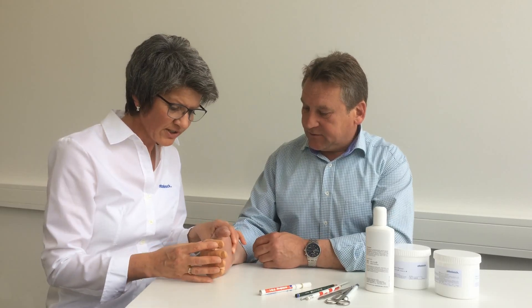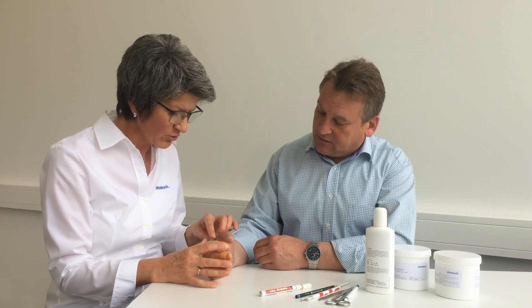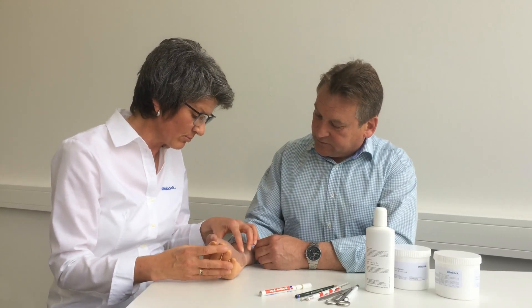In that case, let's change the position of the fingers so that you can use the thumb as a counter support. I'll shorten both the thumb enclosure and the proximal socket brim.